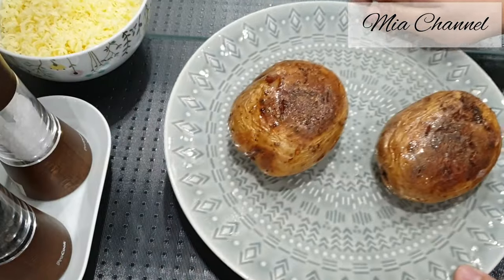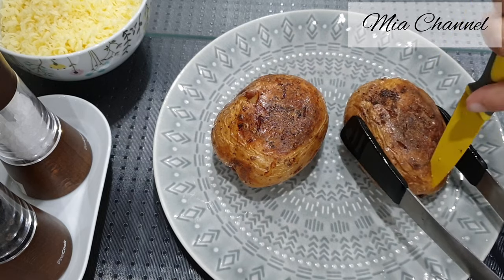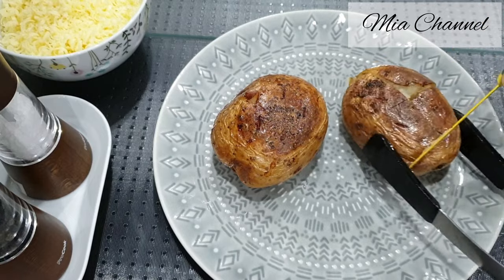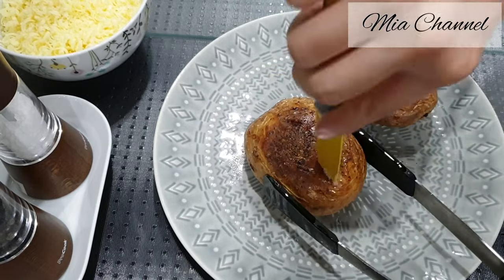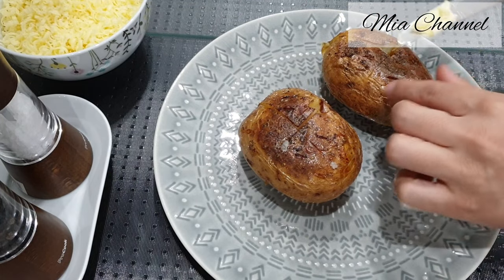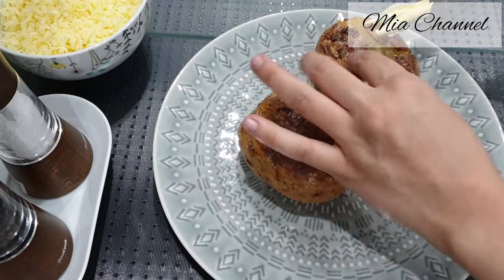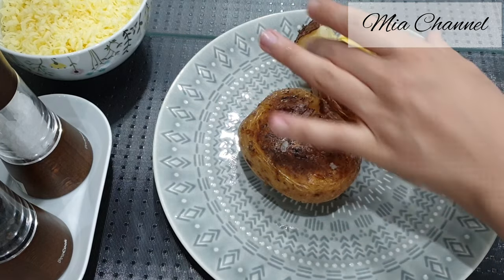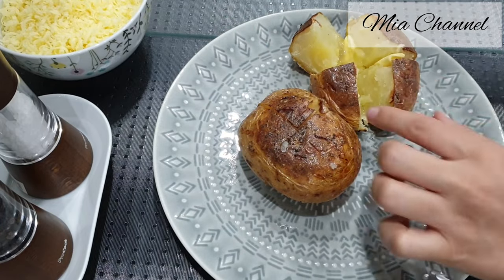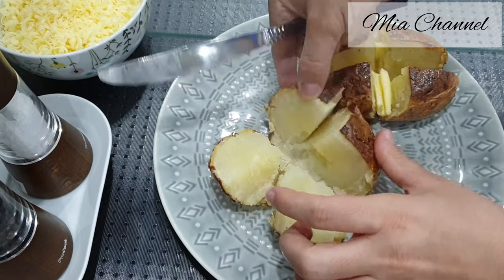Once your potatoes are baked, cut them to quarters, then add a bit of butter.